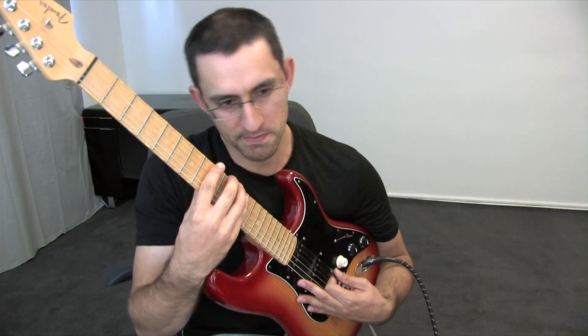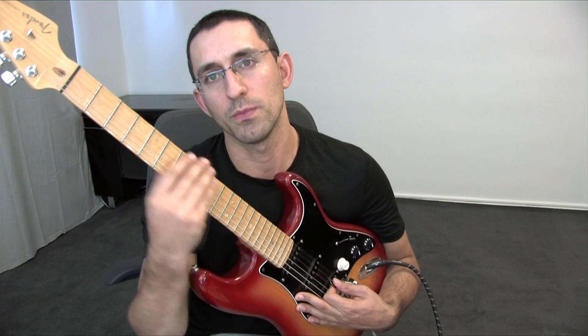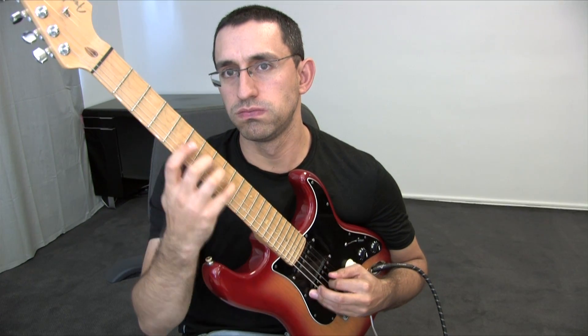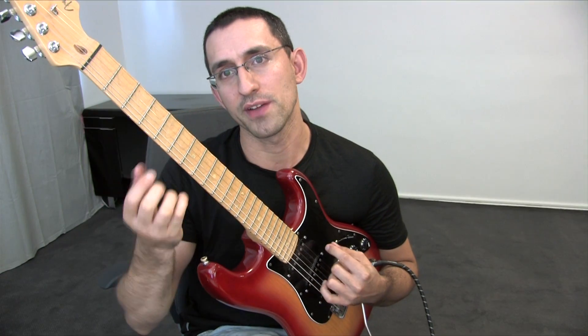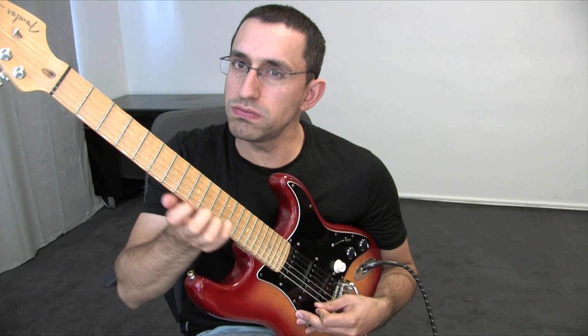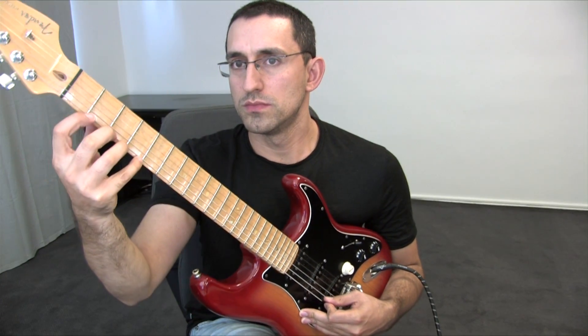Yeah, I can pretty much play anything left-handed and right-handed — it's the same thing for me. Let me show you an example. Here's another one of my favorite licks. I'm going to show you left-handed just to illustrate that I can do pretty much anything both ways. It goes like this. One more time.